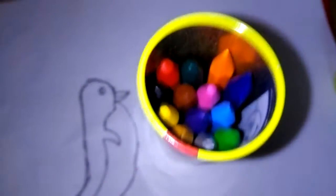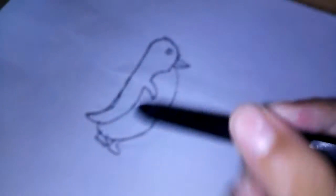So the colors are here. In the colors we need black color — let's check, do we have black? Yes, our black is here. Let's start coloring.